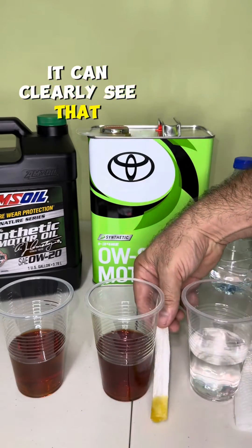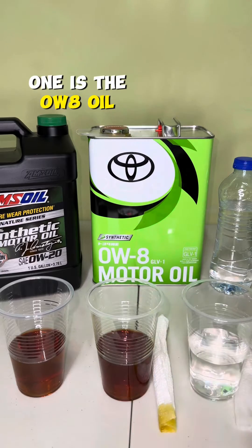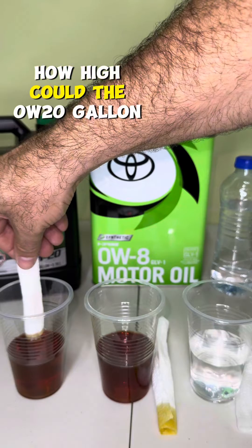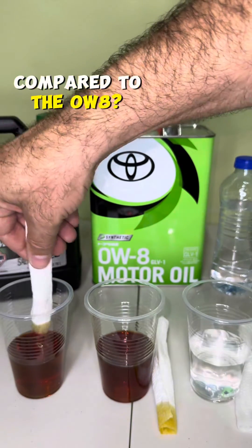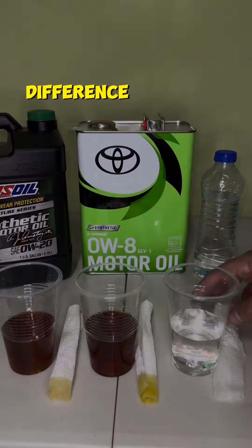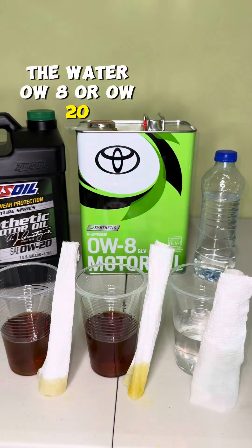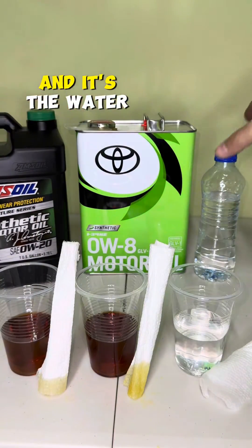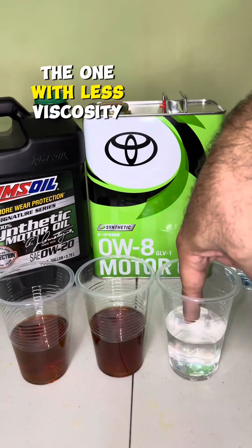You can clearly see that it penetrates pretty much the napkin. Remember that this one is the 0W8 oil, so it penetrates pretty much. Now it's time for the 0W20. How high could the 0W20 get absorbed in the napkin compared to the 0W8? There you can clearly see the difference. We got a winner between these three and it's the water — the one with less viscosity.